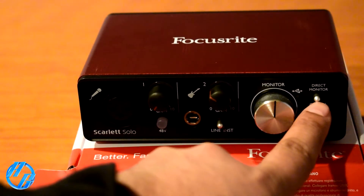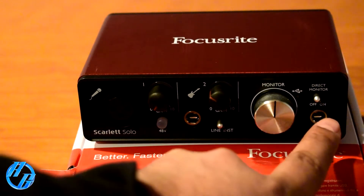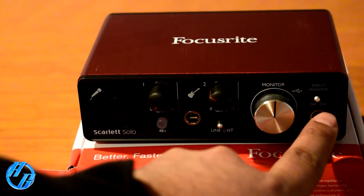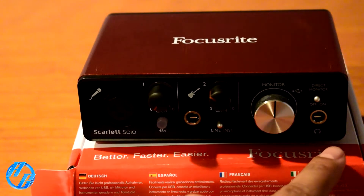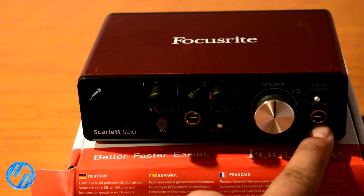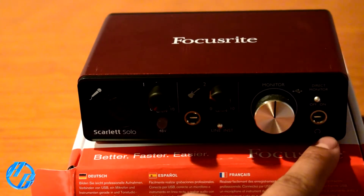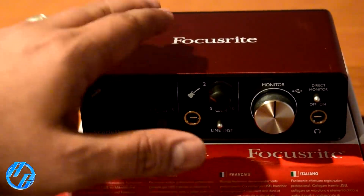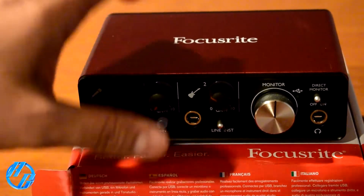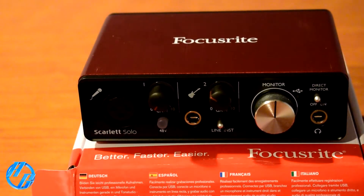To the right we have the direct monitor, in case you want to hear yourself while you're recording to make sure the quality is what you want. Then we have the headphone jack in case you want to hear yourself with the monitoring. The overall quality feels really good — it's a metal plate and has some weight to it.